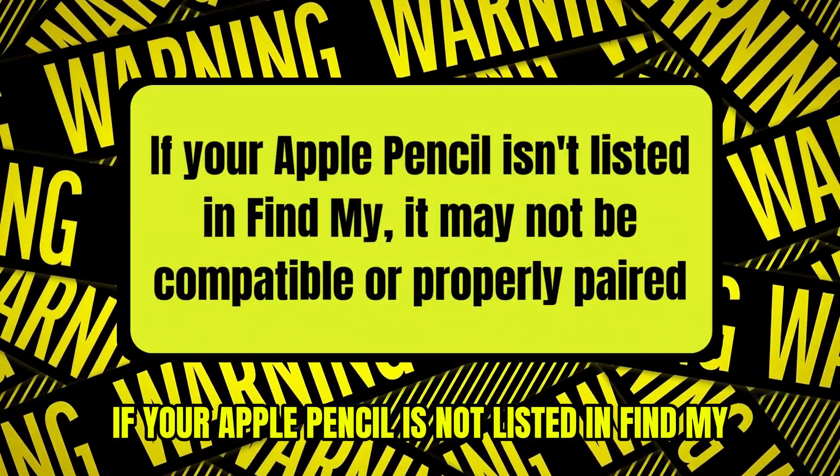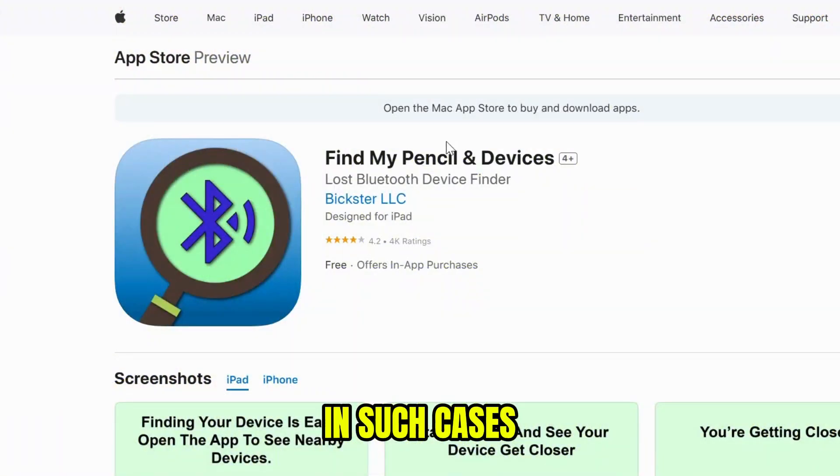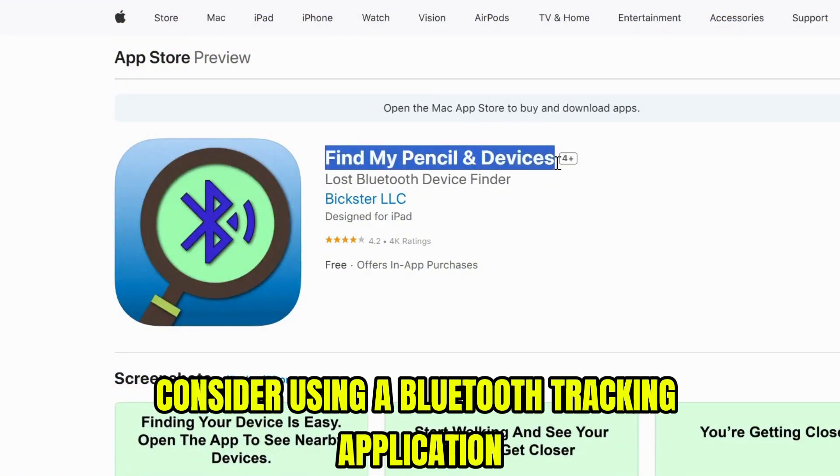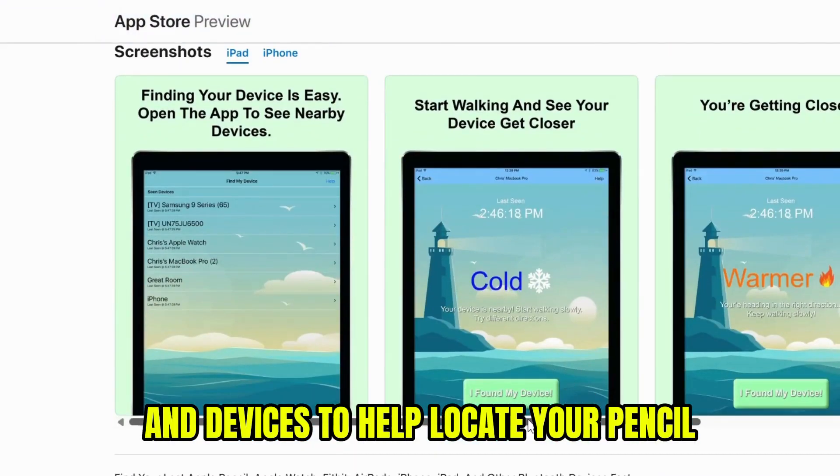If your Apple Pencil is not listed in Find My, it may not be compatible or properly paired. In such cases, consider using a Bluetooth tracking application like Find My Pencil and devices to help locate your pencil.